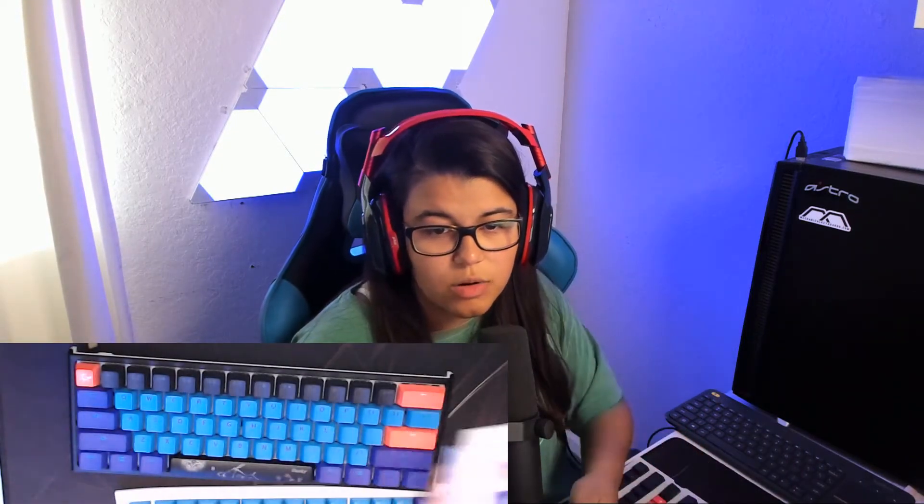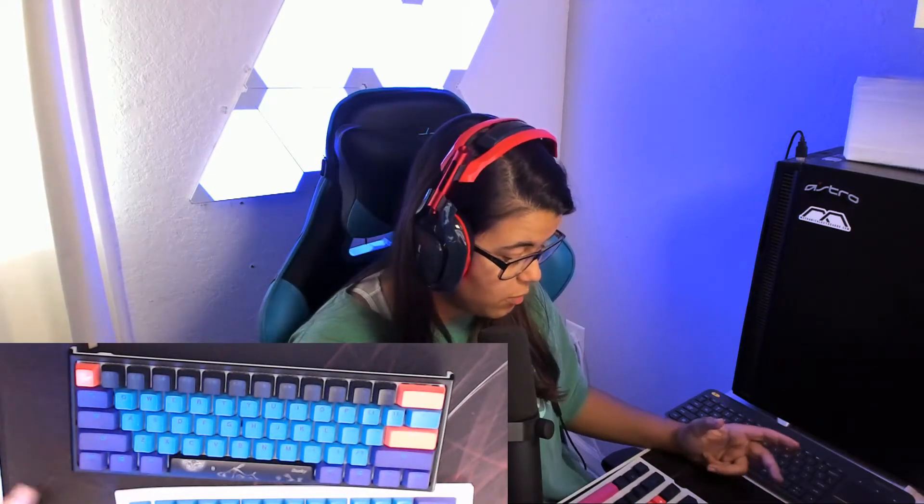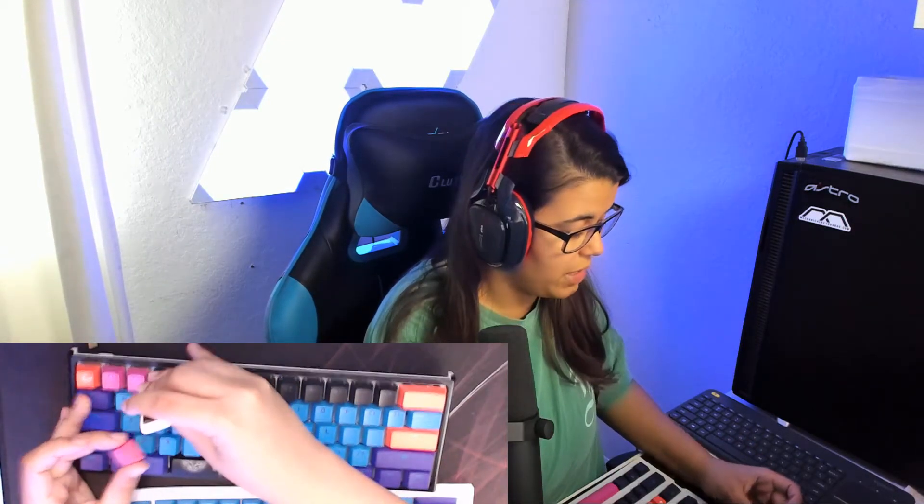Someone in chat said: 'I watched you since you had 2,000 subs and you have built a nice community, keep it up.' Thank you, appreciate it — that's really nice of you. What do you guys think? I don't know, I think I want the pink. I don't know if it's off with this color pink. All right guys, we're going pink.